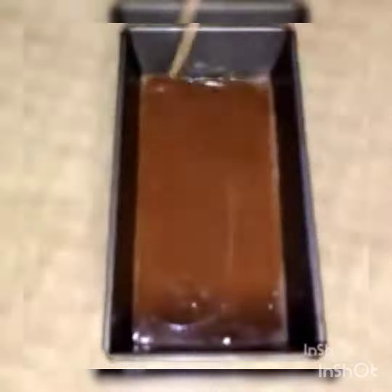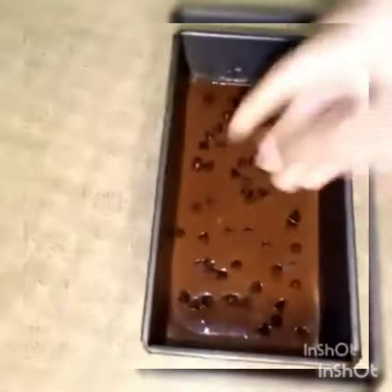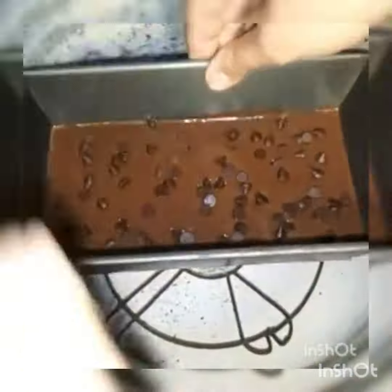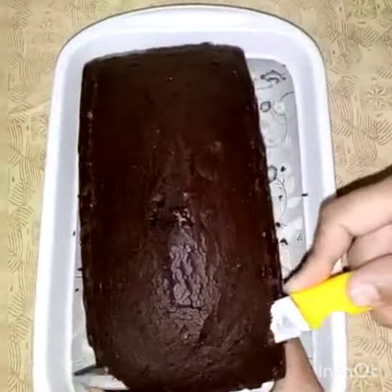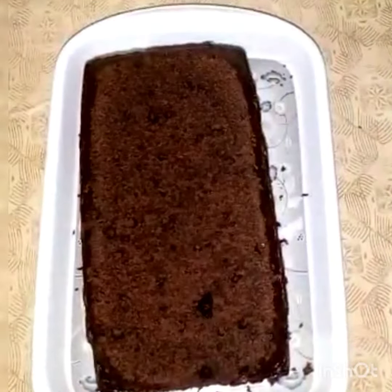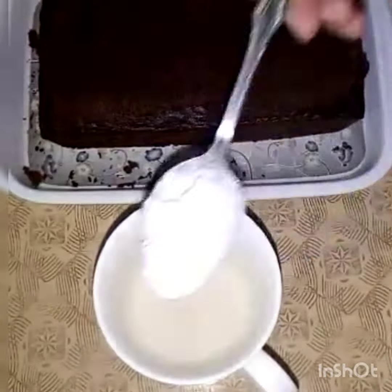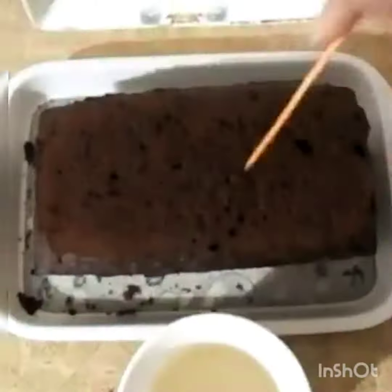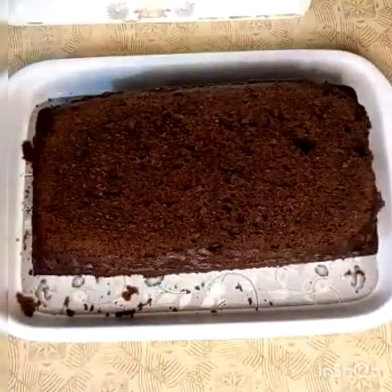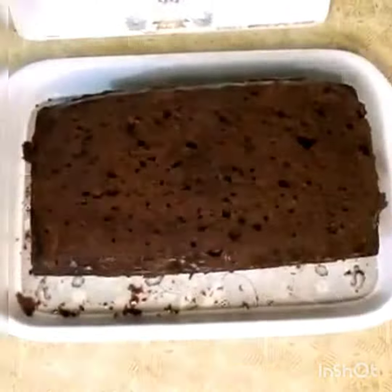Then we add 2 tablespoons and 1 teaspoon of chocolate chips. Then we add baking powder. When we add 1 teaspoon of baking powder, we will pour it in the pan.